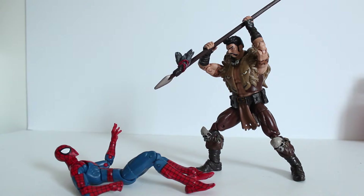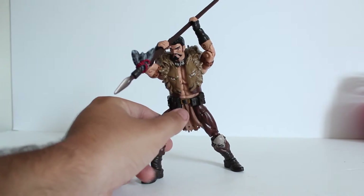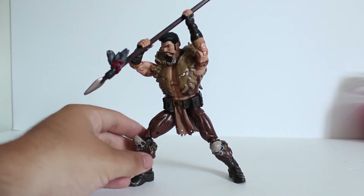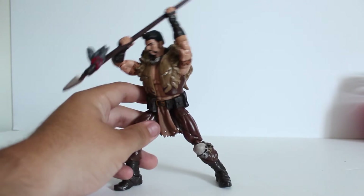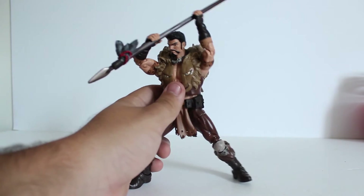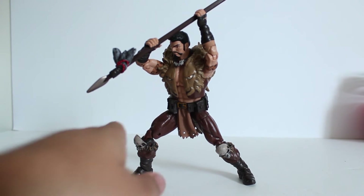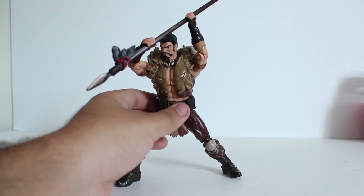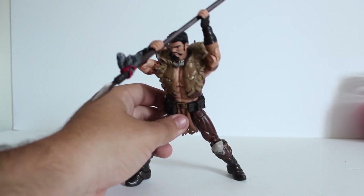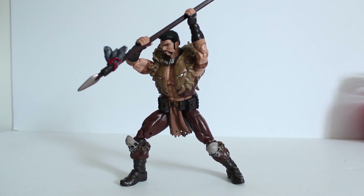That's our look at Kraven the Hunter from the Rhino wave. I think he's a fantastic figure — probably my favorite from the entire wave so far. I haven't opened Chameleon or Ghost Rider yet, so we'll see. I love this figure; he's fun to pose, I like the accessory, I like the paint, I like the articulation and the sculpt. He works great with other Spider-Man villains and is just an overall great figure. This is a must-have, especially if you don't have a Kraven in your collection — definitely an improvement over the Toy Biz one. Please stay tuned for more Marvel Legends reviews, and if you liked it, like it, subscribe, and share it around. Leave a comment — what do you think of this figure?